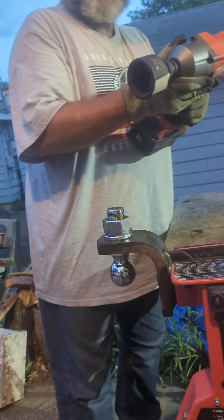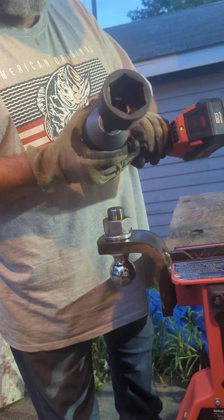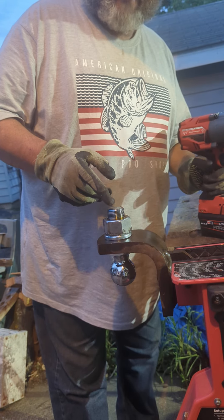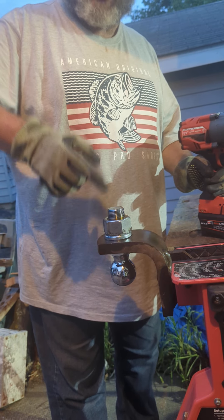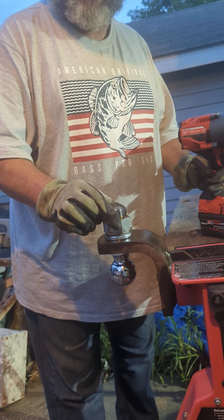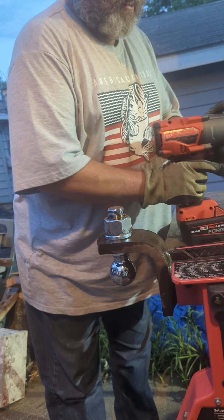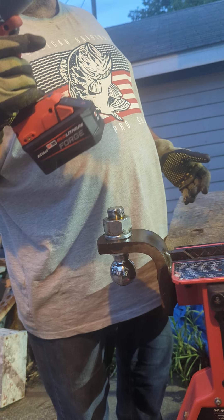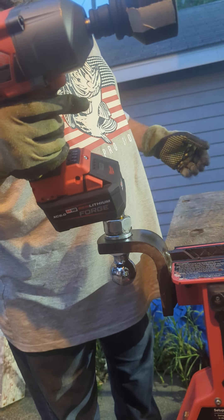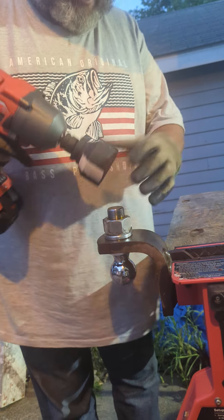Hey, Eric here with the bigger tool guide. This is the Milwaukee 2966-20 compact high torque impact wrench. It's a little bit smaller than a regular high torque. Back in April, I tightened this up with the 2967-20 third-generation high torque. This is a brand new nut and shank — it supposedly only loosens to about seven at the most. This is an older model, about five years old, even though I bought it a year and a half ago. Let's see what it'll do.